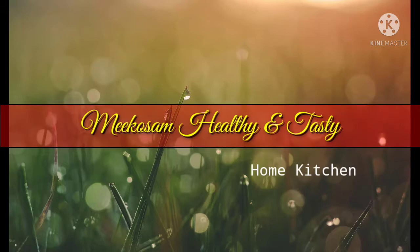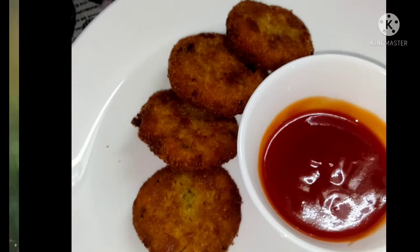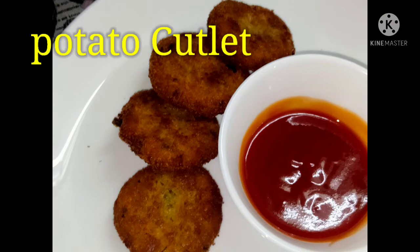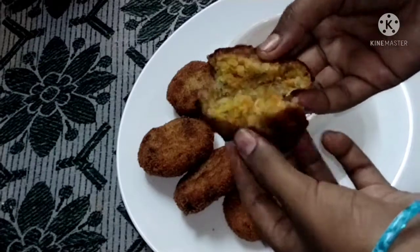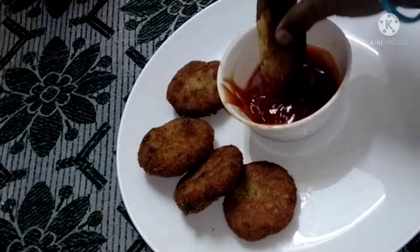Hi and welcome to Miko's Melody and Tasty. Today I am going to show you this tasty recipe. I will show you the ingredients in this recipe.